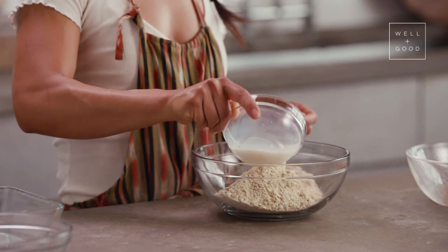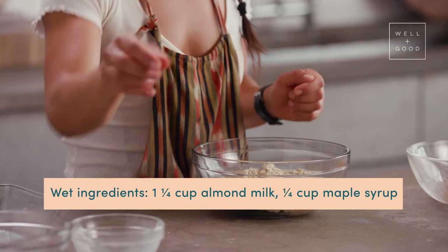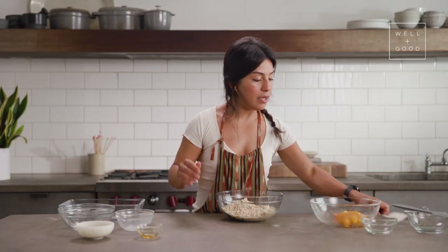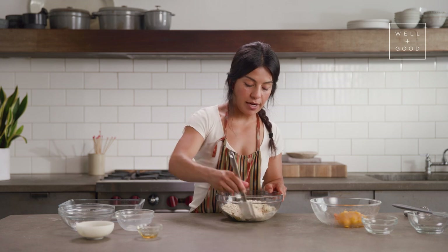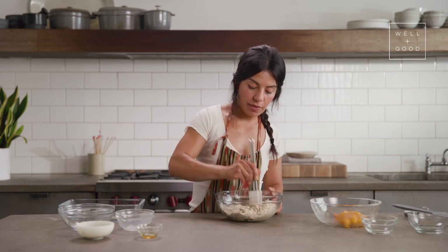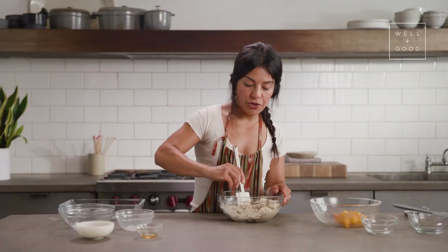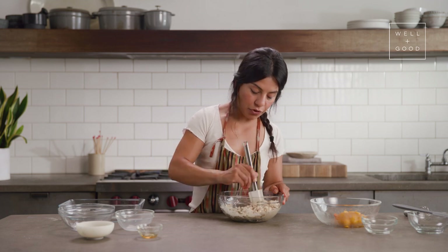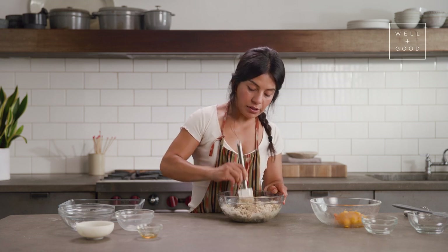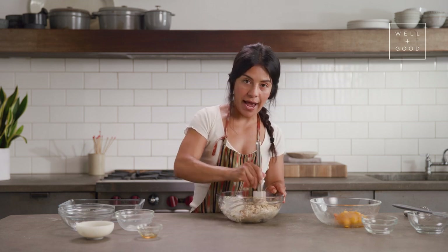Adding three quarters of a cup of almond milk — but really any dairy alternative that you have on hand will work, even coconut milk. And then just a splash of maple syrup. Once you've got that all in, I'm gonna use a spatula to just combine it. You don't wanna really over-mix because you're just making a nice thick batter here. Once your dry ingredients are fully submerged into the milk and the maple syrup, it should feel not like a dough, but like a batter. If you need just a little bit more liquid, feel free to add a splash or two in.